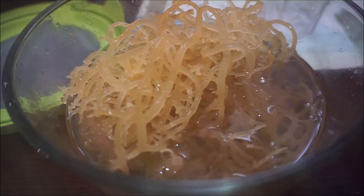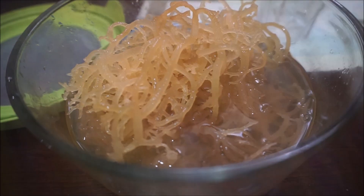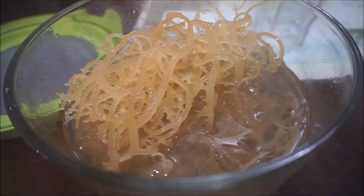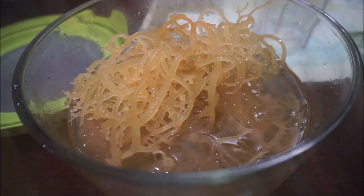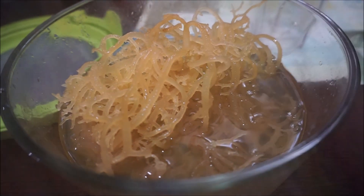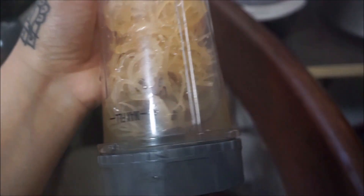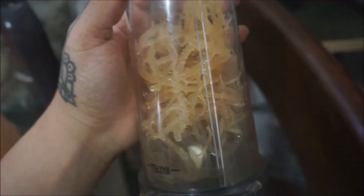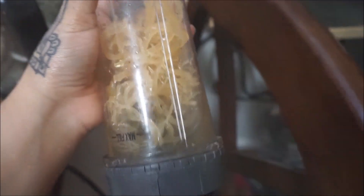Basically what I do is I'll put it in my smoothies — that's how I take it. Some people take it straight up, but I'm telling you guys it smells like turtle tank and it tastes like how it smells. Peanut butter is a great way to combat the taste — if you make a shake with peanut butter in it, you'll be good. I'm using my handheld Nutribullet, so this is half of what I got when I soaked it — I'm going to do this two times.